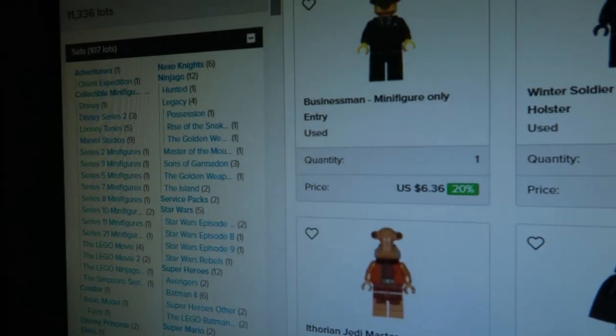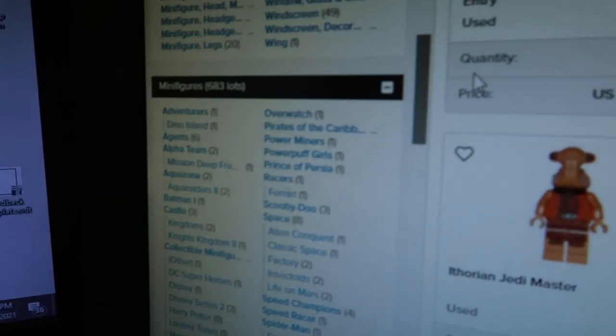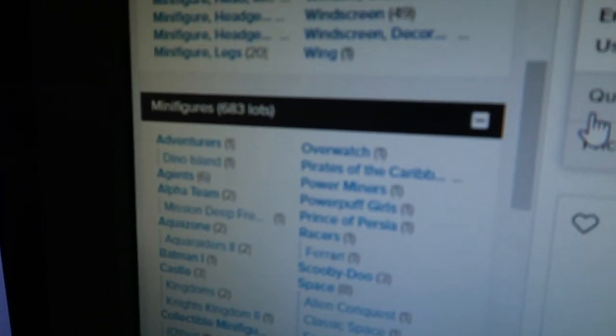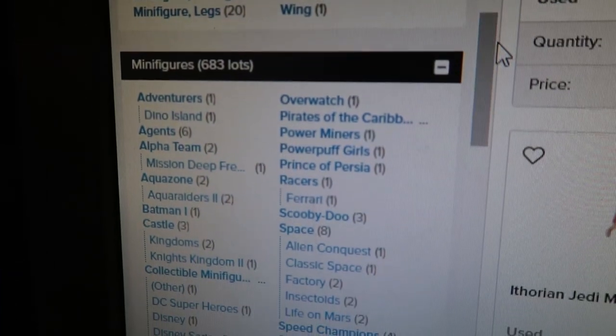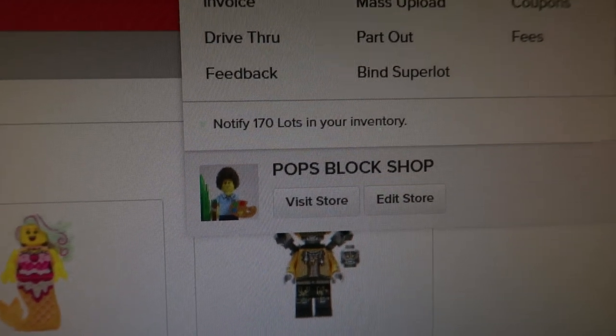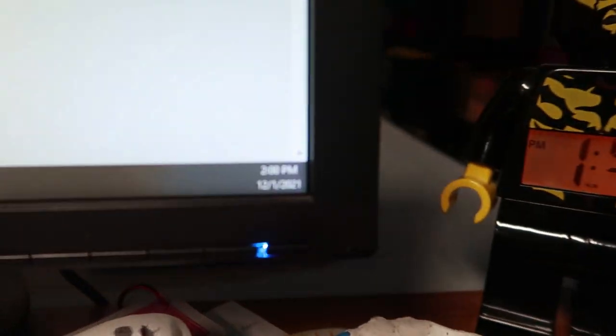I had to put four drawers away and get four more because they were just a little too full. We added 170 lots today. I think it was 570 minifigs before I started — so we got to 683. We added 170 lots, very good! I hit my goal — it's like two o'clock.